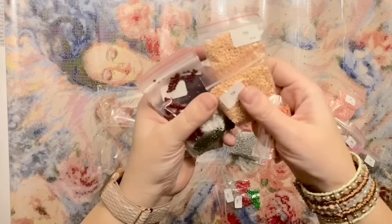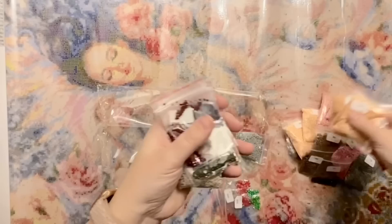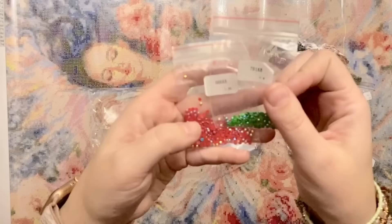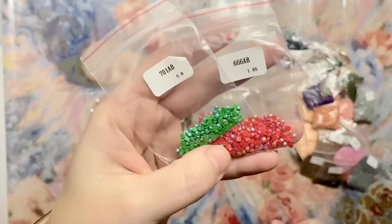I'm having a particularly klutzy evening, dropping things! A couple of colors — I wonder if that skin tone is 754. And then some deeper colors, a big bag of gray, a small bag of a pinkish orange, 550 deep royal purple, and the gray I dropped.